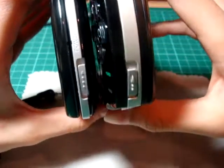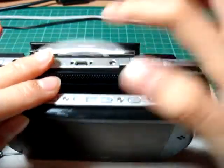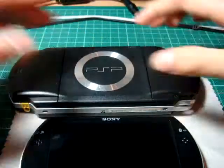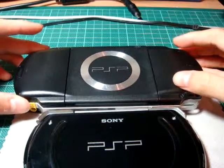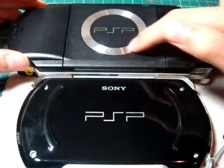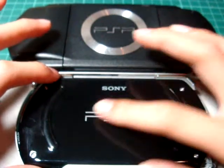This side is almost the same. The PSP-1000 has the UMD slot here, but the PSP-GO doesn't have that. At the back, they totally changed the design. On the old PSP, it has a round circle with the PSP word on it. But the new PSP doesn't have the circle — only the word.